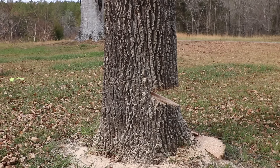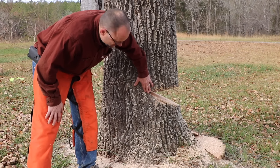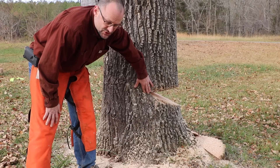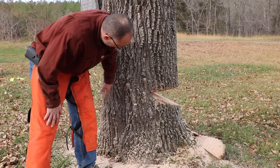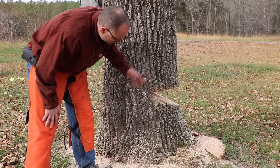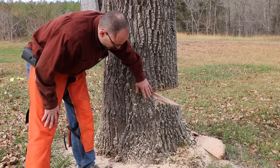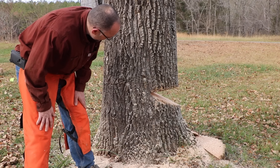Before we cut this, something else I want to talk about: this is our hinge wood, and it's supposed to be about 10% of the tree. It will vary depending on the species and the state of the tree, but about 10% of that width. So if you've got a 20-inch tree, you want a two-inch hinge or thereabouts. The hinge is your control — don't cut the hinge off, that's really what's keeping that tree going where you want it to go.